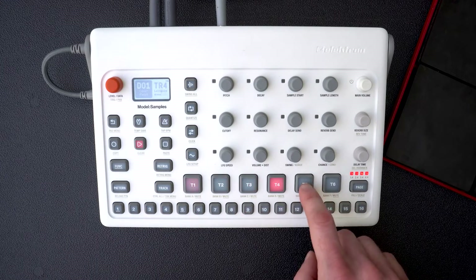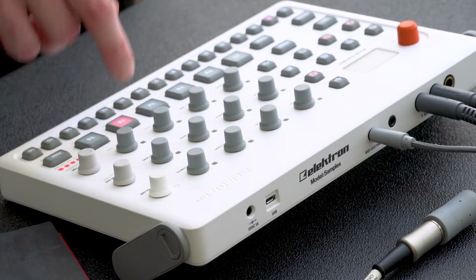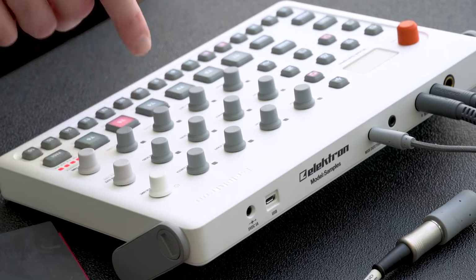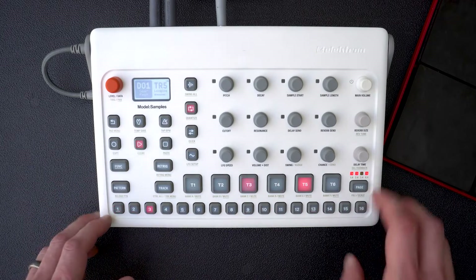You can load melodic samples as well and play them in using the pads. You can also use the sequencer trigs to play your samples chromatically.